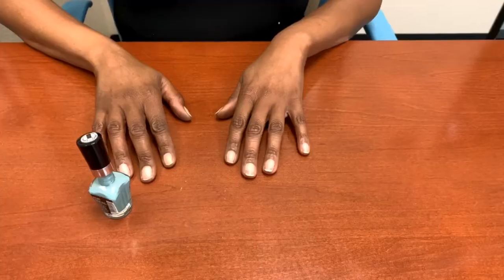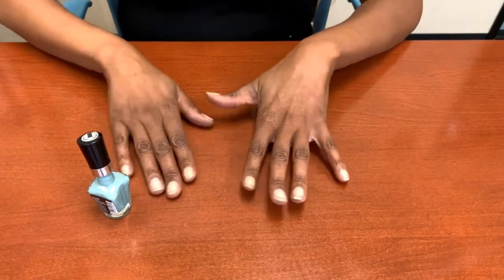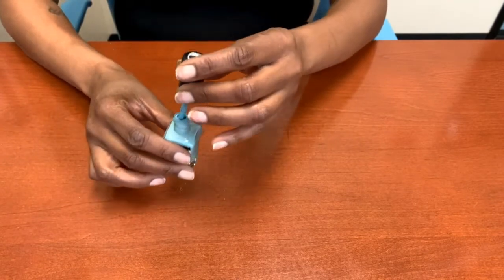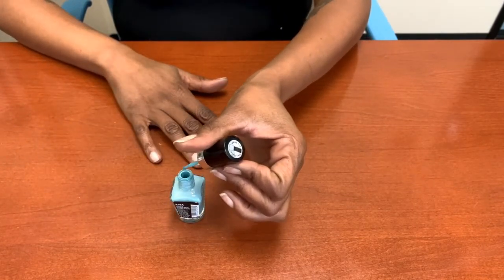Hi, my name is Shanae and I'm with SVS Palmdale and I'm going to be showing you some nail polish techniques. First, make sure you guys clean your nails. We're going to remove the cap from the polish and make sure you get some of the excess polish off of the brush.